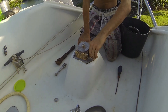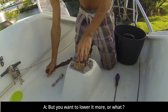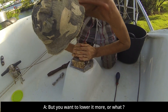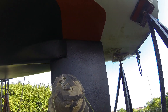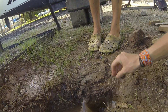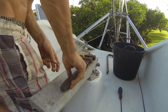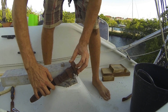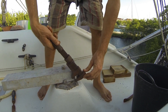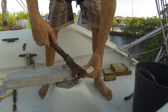Just in time for rudder reassembly. We also put in the shaft and prop.